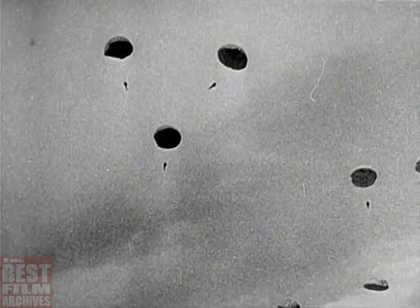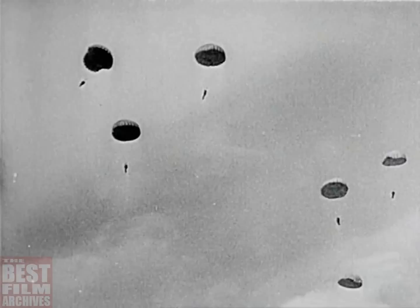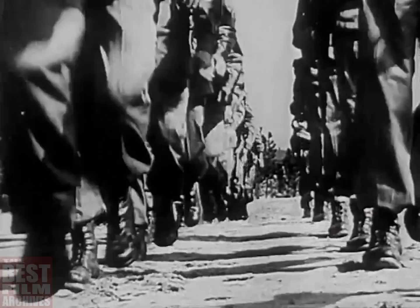American parachutists are fighting today from Port Moresby to North Africa. They're trained to battle in any part of the world, in any climate, on any terrain, desert or snow. The training is tough. So is the job. Here's how a fighting paratrooper is made.